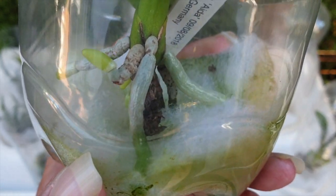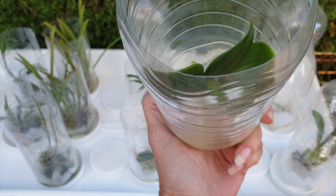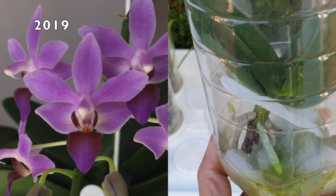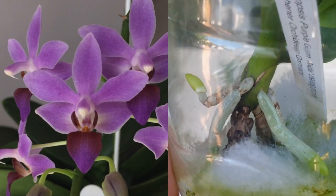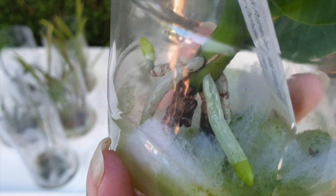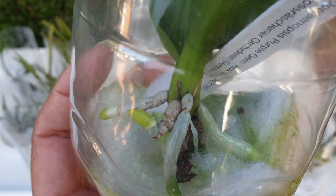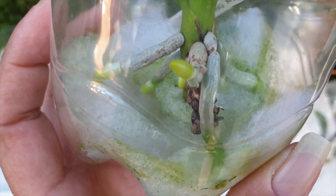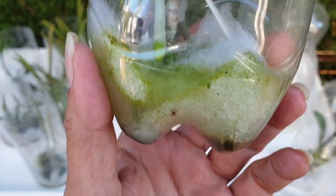One we haven't seen for a long time: this is my Doritaenopsis Purple Gem Aida. She went downhill in early summer 2020 because of scale. I honestly thought it was stem rot — it had similar signs — but I wasn't spraying around the base, so I was confused until I went in to check and could see all the scale around the base. Since then she has been in rescue mode.